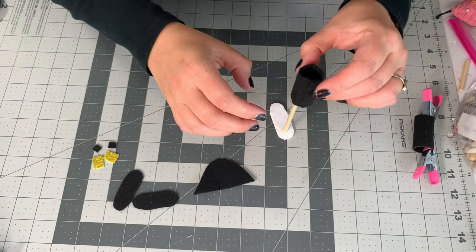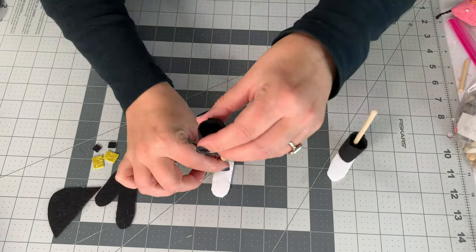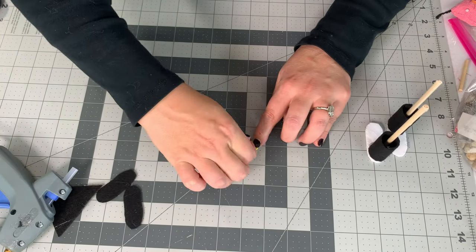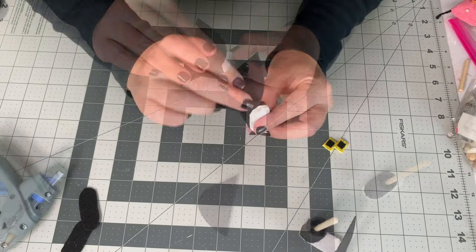After it's dry and set, we just add glue to the bottom, slip it over the dowel, and line it up with the back of the foam core, then repeat for the other one. For the Santa gnome specifically, I added these little buckles — you can add any accoutrement you want.